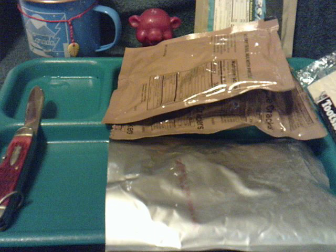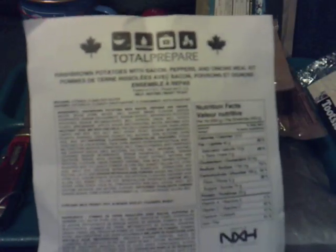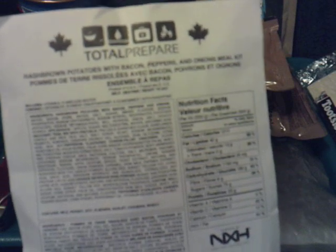Well, hello friends. It's John again. Tonight we're going to do one more Total Prepare MRE. I'll get back to the regular MREs and go back to my normal stuff, but it's early in the morning. I was wanting some breakfast and I saw a meal here that just fit the ticket.